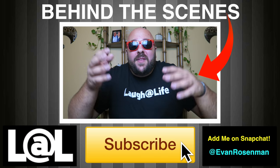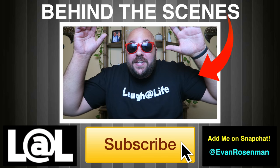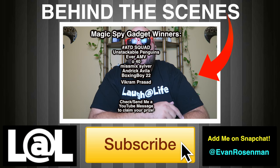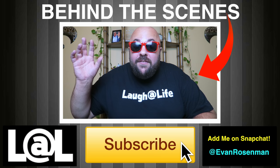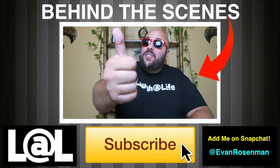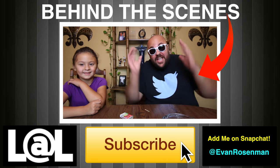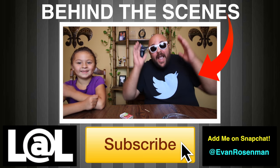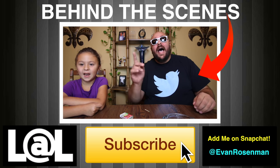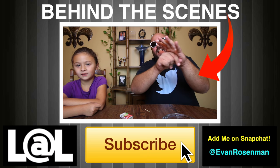Alright guys, it's time to announce the giveaway winners from the last How to Magic video. The winners of these street magic tricks are these names right here — send me a message on YouTube to claim your prize. Thank you to everyone who entered, and good luck to everyone entering this giveaway. Be sure to give this video a thumbs up and leave your comments below. Thank you for coming back to Evanera TV, where anything is possible — as long as you stay positive, work hard, and laugh at life. Love you guys.